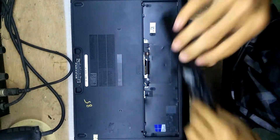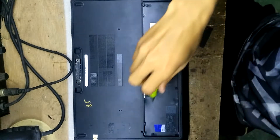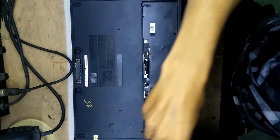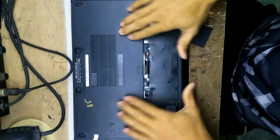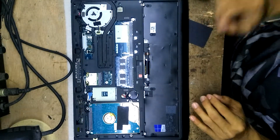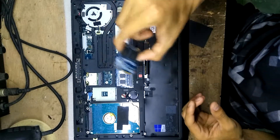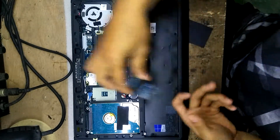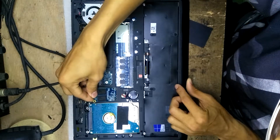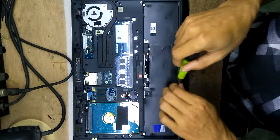So I'm going to show you right now. First, remove the battery on this side and remove the screws. This is the mSATA slot — you put the mSATA drive in here and put one screw in to secure it.